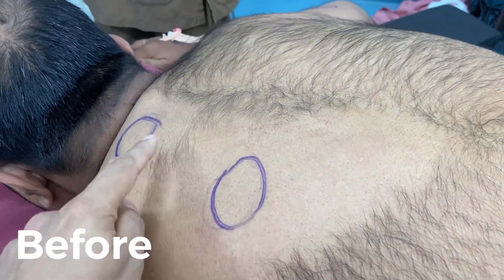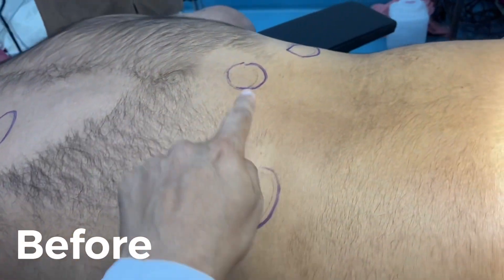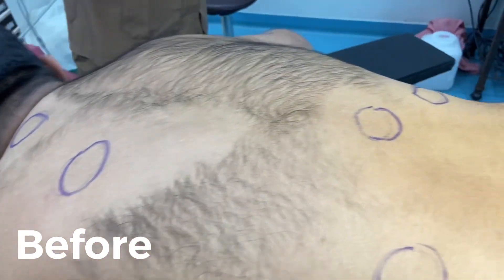Multiple lipomas. One, two, three, four, five, six — multiple lipomas.